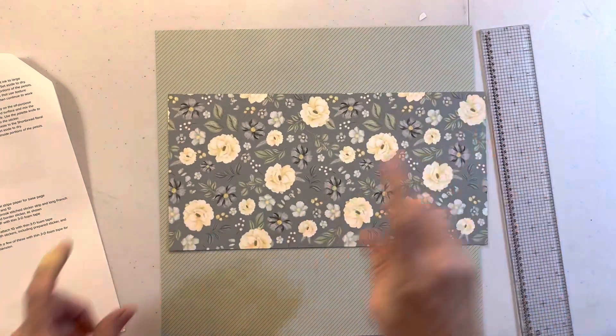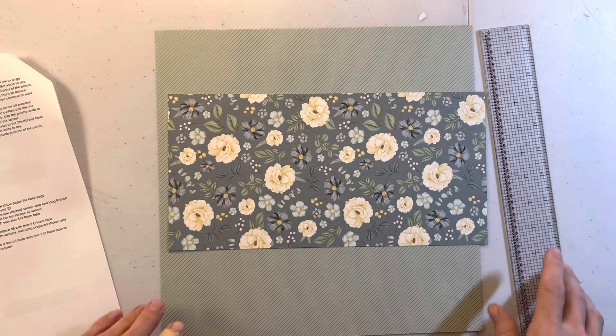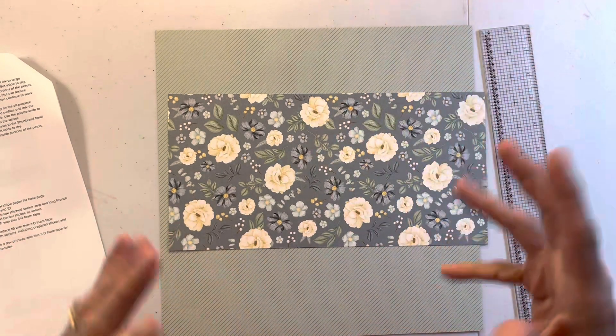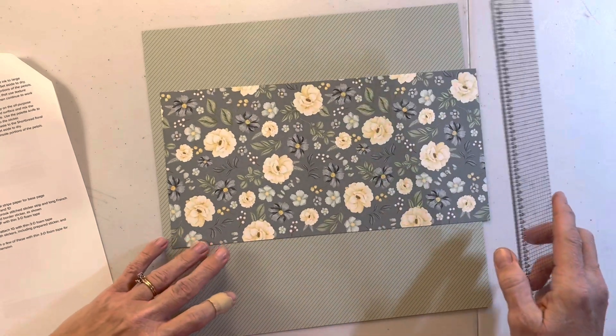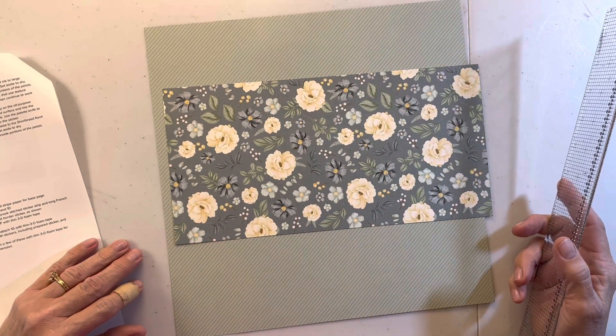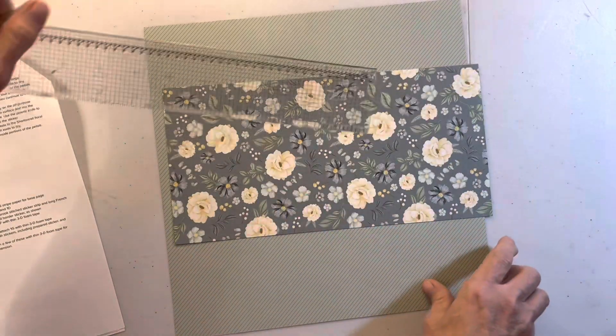Here's what the floral paper looks like. My TV just went off - I have this TV that will go into a sleep mode and all of a sudden starts playing really terrible music. So it's off now. We're going to go three and a half inches down.